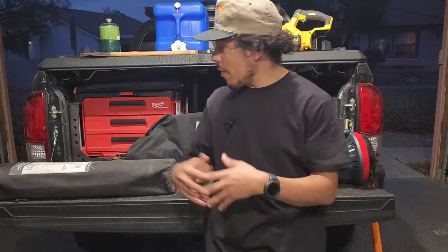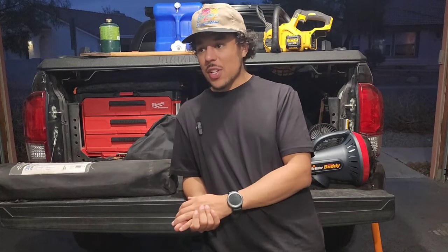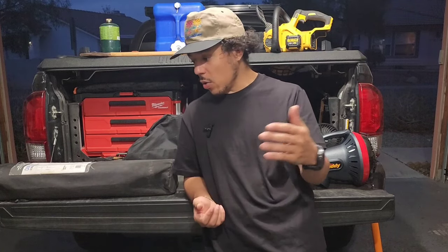That pretty much does it for what I bring on a typical camping trip. I'm going to do a video later showing my actual camp setup — the sleep situation, how everything looks set up, how I pack the truck. I'm really meticulous about making everything efficient. If anyone has cool gadgets or gear suggestions, drop them in the comments. If you want more detail on any specific item, happy to answer. Stay safe out there and have a good time camping.